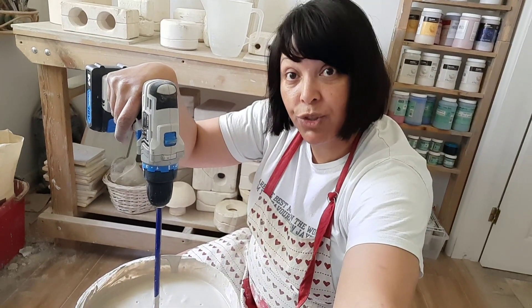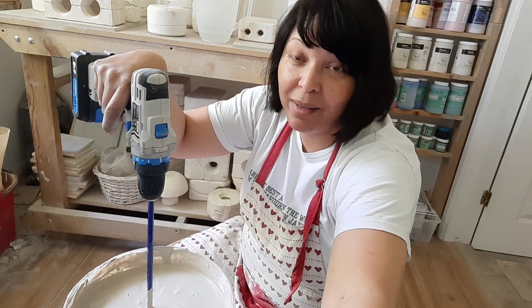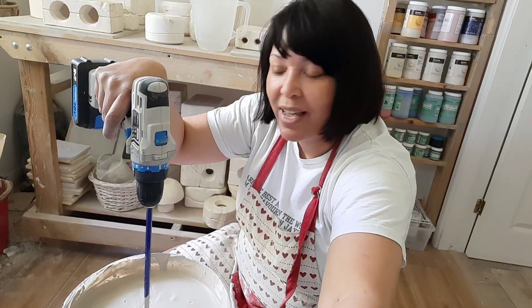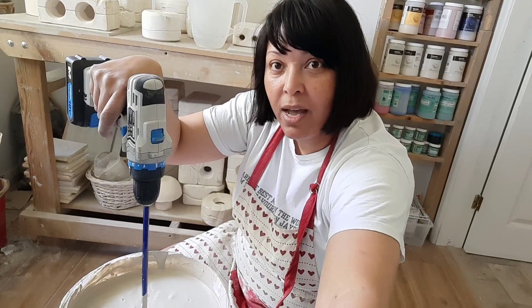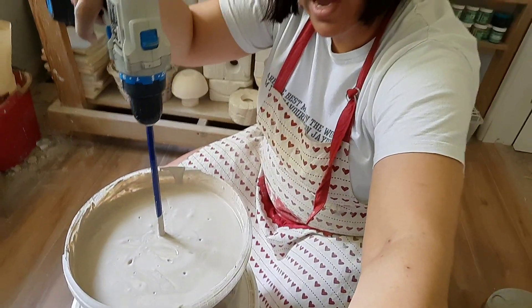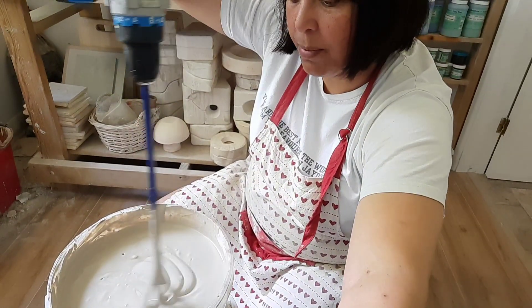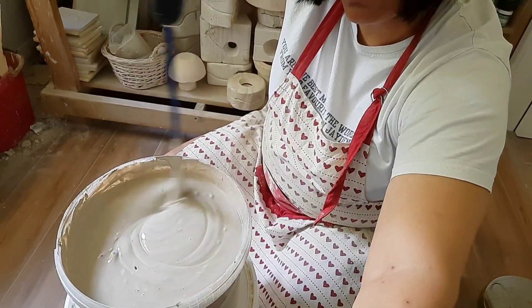So this is my bone-dry clay — damaged pieces or pieces I don't like: mugs, bowls, anything I made. I threw them in a bag, left them to dry, then put them in this bucket with water overnight. The next morning I mixed it all up and this is what I have now — slip!